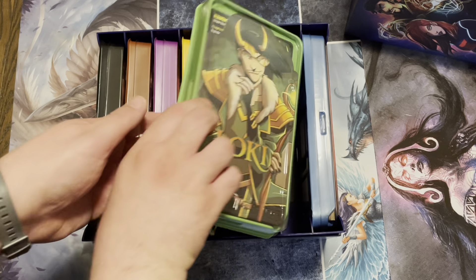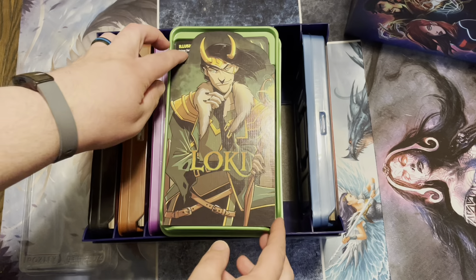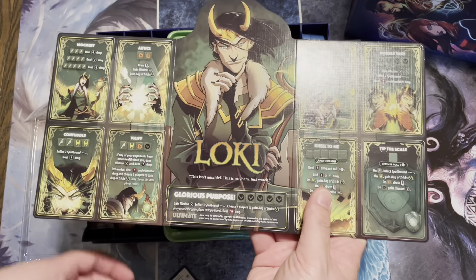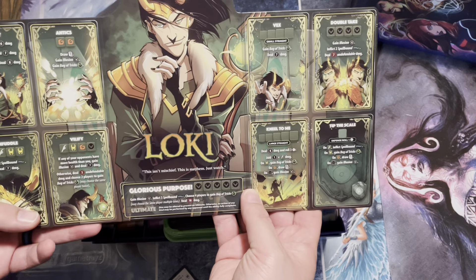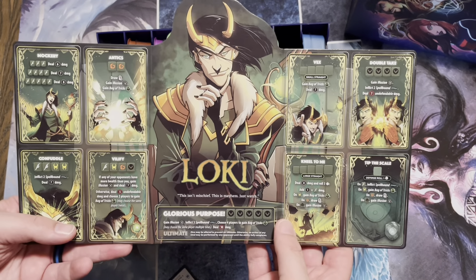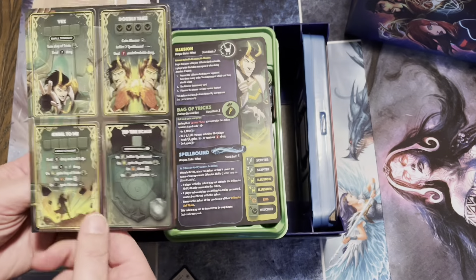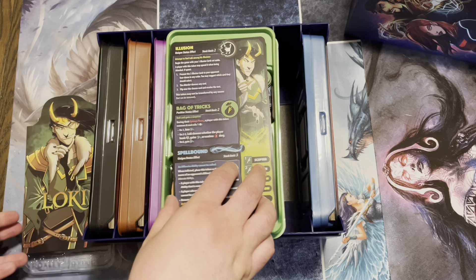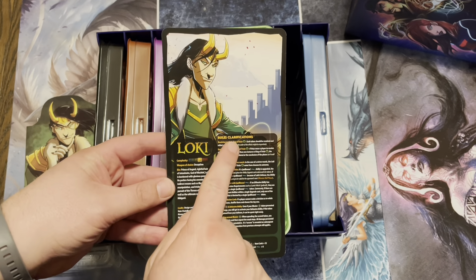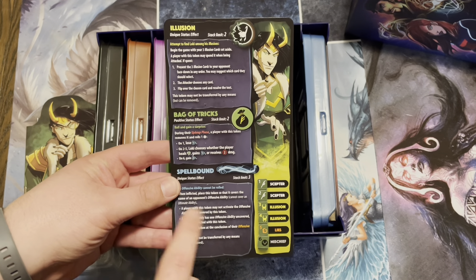Let's actually take a look at the one for Loki, because my wife just recently played this one and whooped me with it. Inside, you have the board with everything you need. Loki has one of the worst abilities to go against — he can create illusions of himself, which can either prevent all damage, halve the damage, or he still takes all the damage. It's a 33 and a third percent chance you're going to end up hitting him.